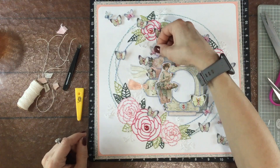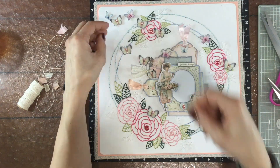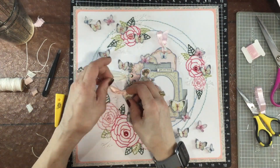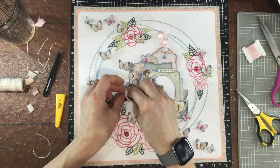Now I'm inking a piece of chipboard that says 'You Are Honey' and that's going to serve as my title, even though I still haven't decided what photo I'm going to use. Now I'm repositioning some of the butterflies — you can see that the diagonal from the upper left-hand corner to the lower right-hand corner is a little more clear in the way the butterflies are arranged.